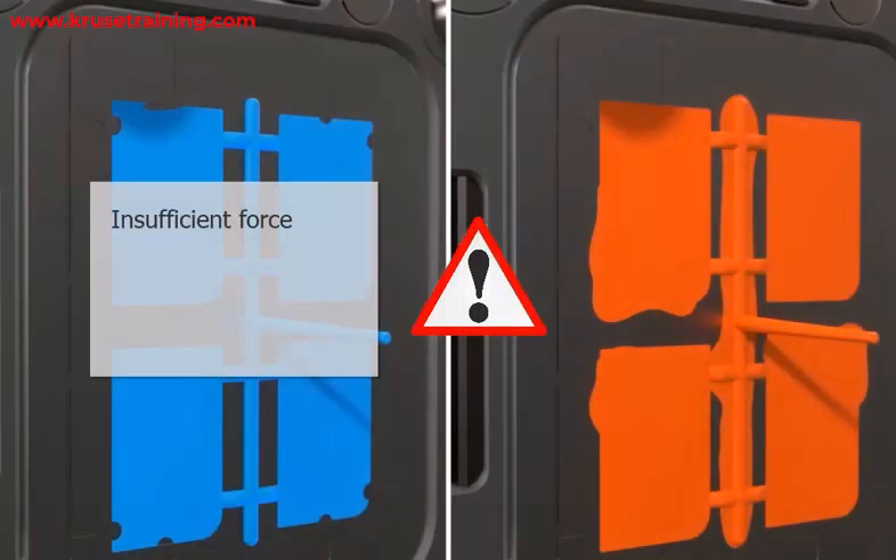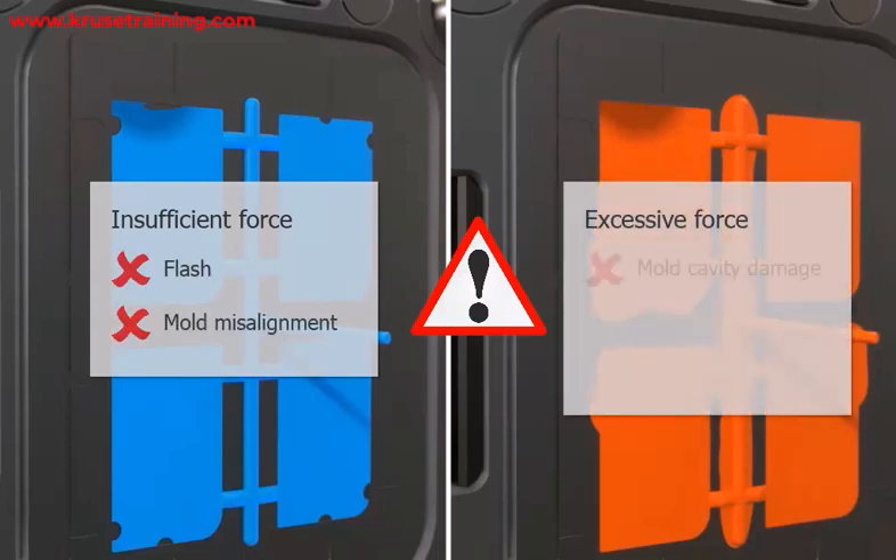Insufficient clamping force can result in part defects like flash and mold misalignment, while excessive force can lead to mold cavity and parting line damage or machine failure.